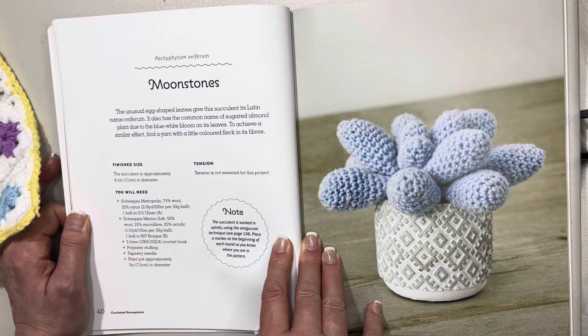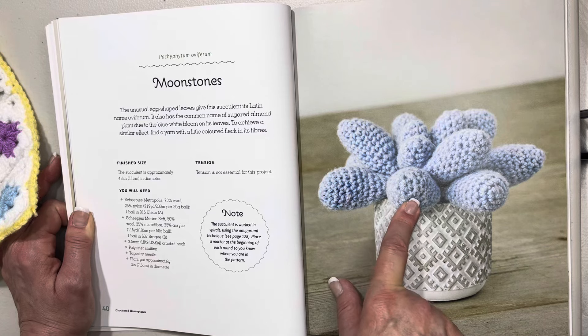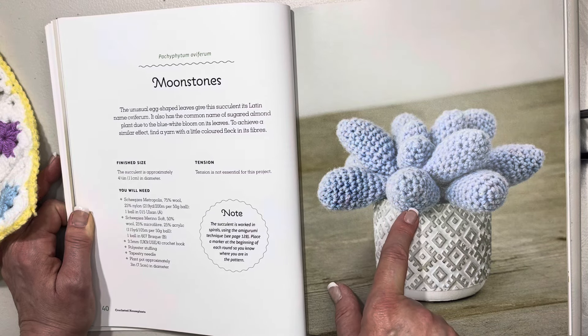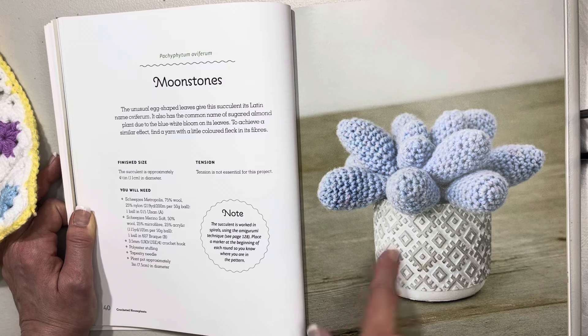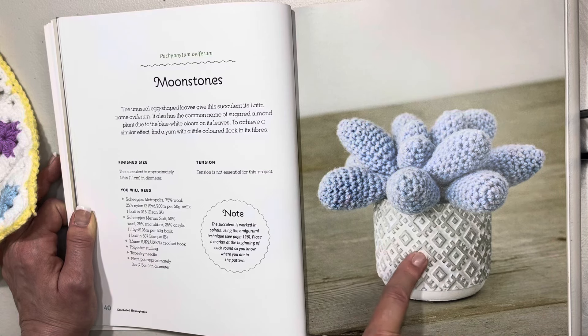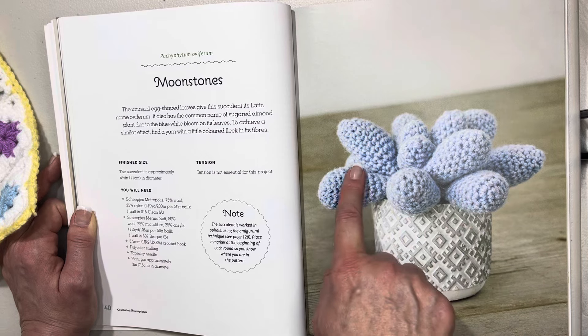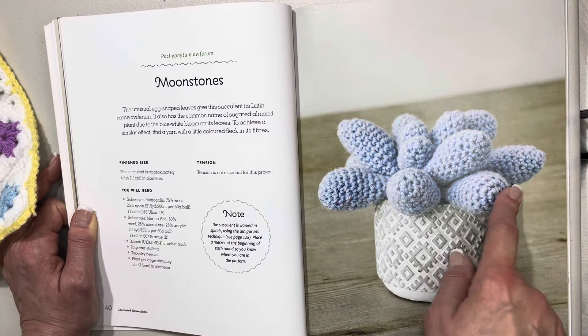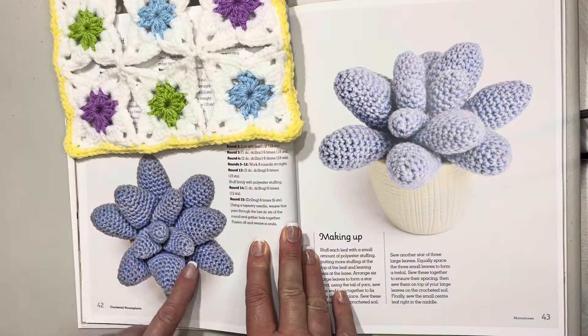The writing isn't huge in this book but it's big enough to see with glasses on. This one's called moonstones — the unusual egg-shaped leaves give this succulent its Latin name oviforum. It also has the common name of sugar almonds, I love that. This one is four and a half inches or 11 centimeters in diameter. Here we have a great aerial photo and a beautiful close-up, along with how to make it up.